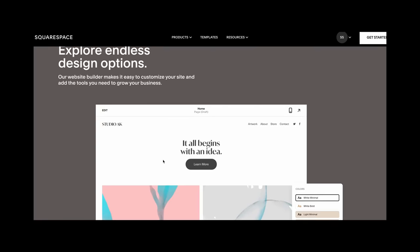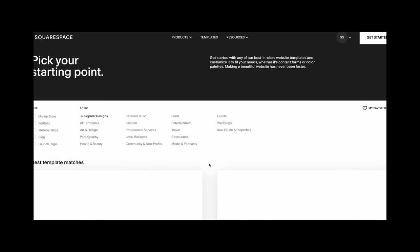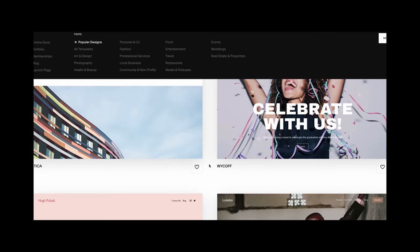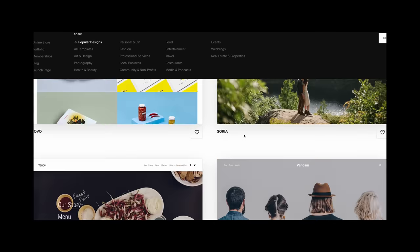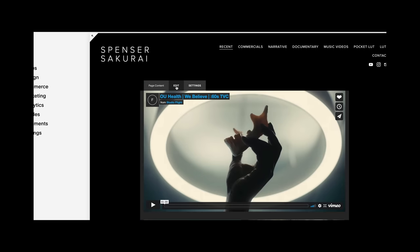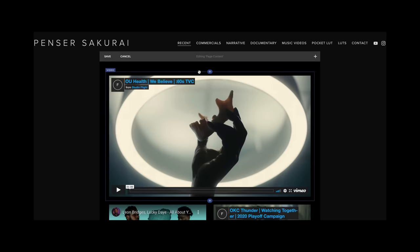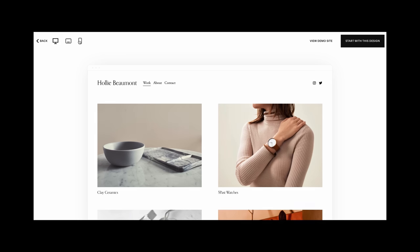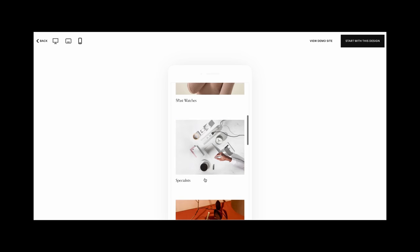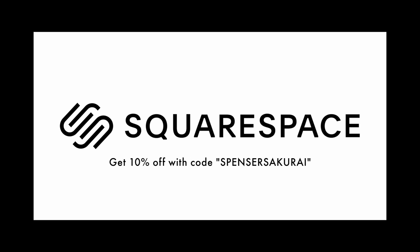Taking a quick coffee break to talk about today's sponsor, Squarespace. Squarespace is an all-in-one platform to present your work online. As creatives, we all need a place to host our work, and I've been using Squarespace for the better part of a decade. I started with one of their preexisting templates, modified it to my liking, changed the background to black so my videos would pop, and embed videos from YouTube or Vimeo right into the site. Squarespace also reformats your website for mobile automatically. Click the link in the description to get 10% off.